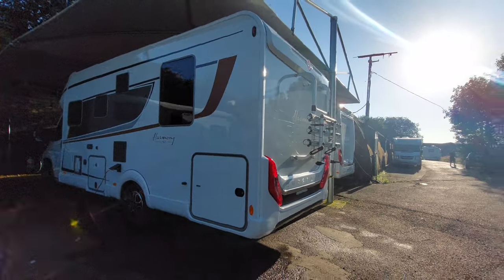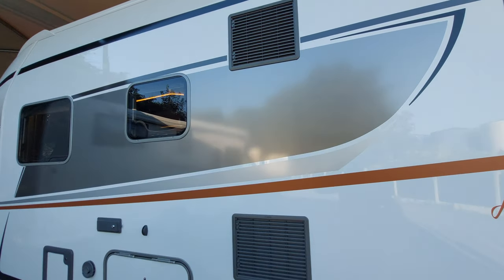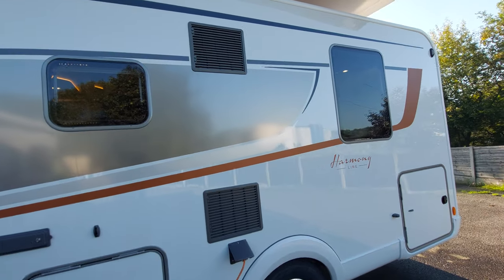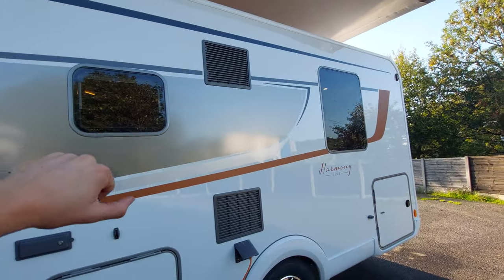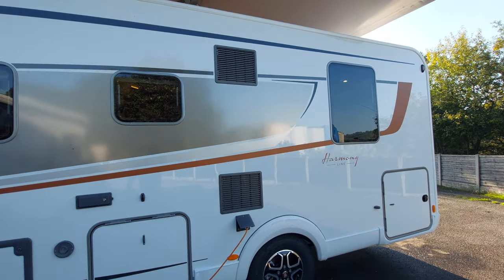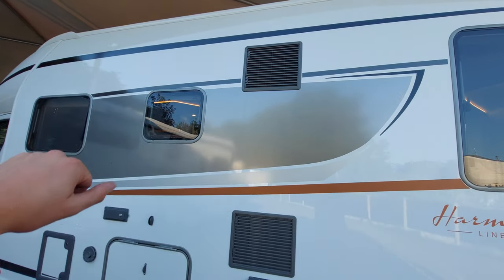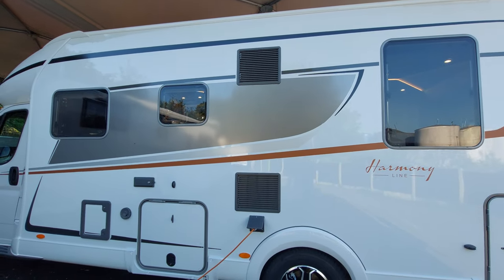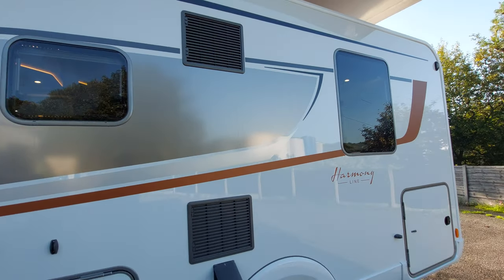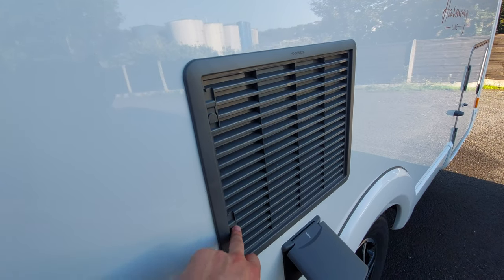Moving to the other side of the motorhome, you can see you've got another access point into the garage, along with your two fridge vents which are up here. This is where the fridge pulls all its air from, so if this side is beating down with sun, the fridge isn't really going to work or perform as efficiently. So if it is a very sunny day, try and keep this area under shade — that will just allow the fridge to run a little bit more efficiently. You can buy winter covers for these that snap onto here for when you're storing the motorhome during the colder months.